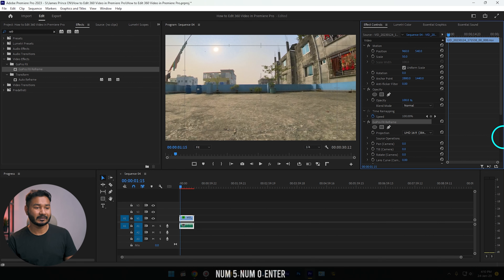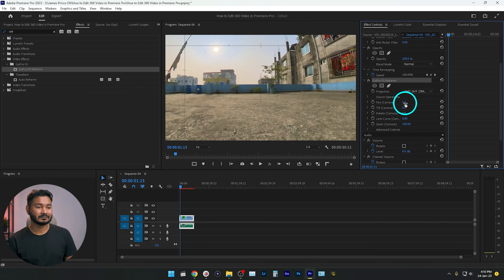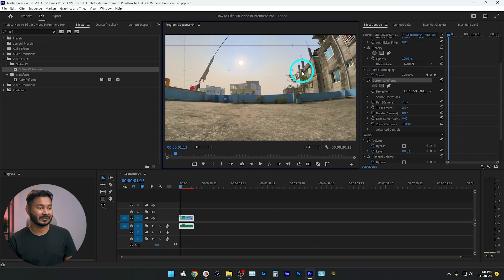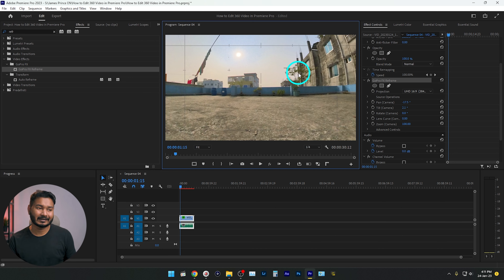From here you can increase the scale — maybe 50% — so that it fills the whole screen. Then you can click on GoPro FX Reframe and click and drag to reframe the video. If you see the computer is struggling to edit the video properly, you can create a proxy.